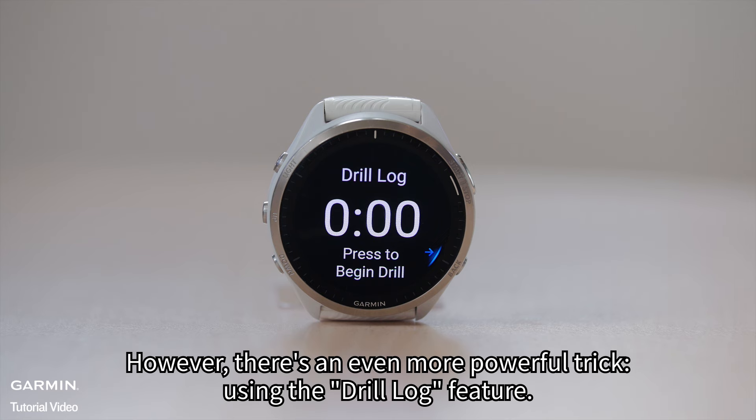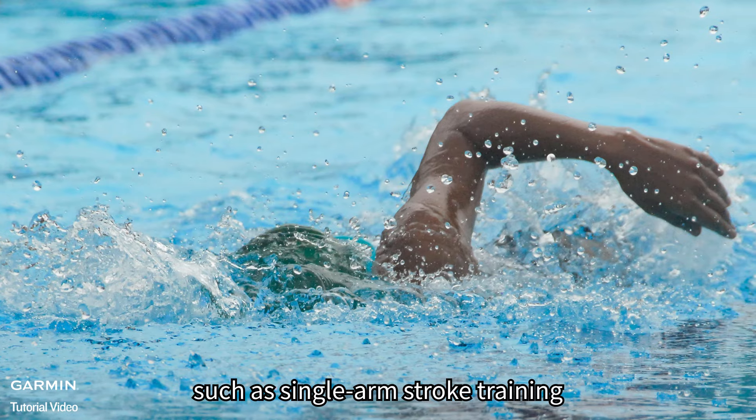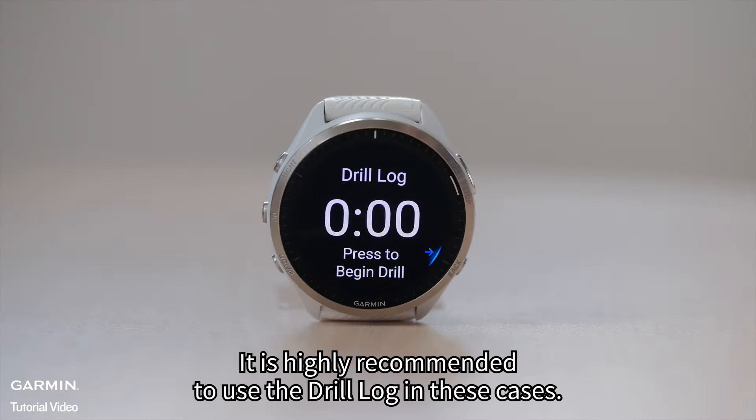However, there's an even more powerful trick: using the drill log feature. The drill log feature can be utilized in various scenarios, such as single-arm stroke training, swimming with the left arm going out and the right arm coming back, or kickboard drills. It is highly recommended to use the drill log in these cases.